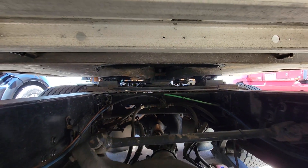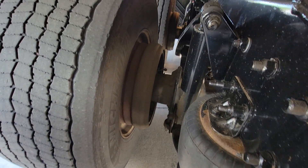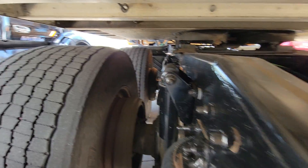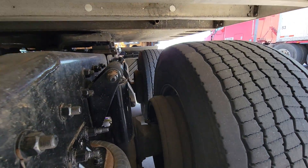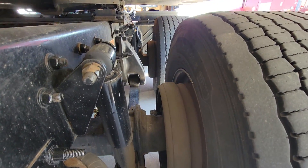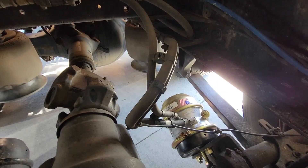Making sure — this is where abrasions, bulges, and cuts like to hide — on the inside wall of the tires, so I really like to look at those. And there's that new brake chamber; that's the work I got done last night.